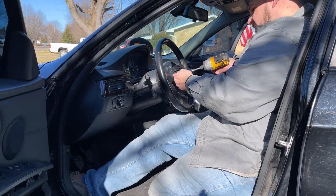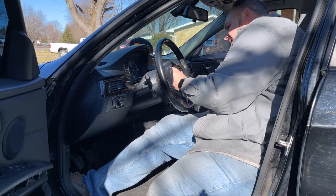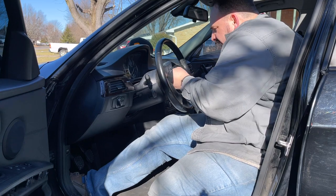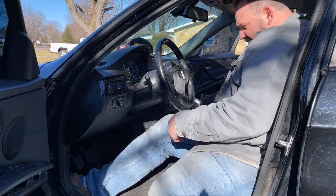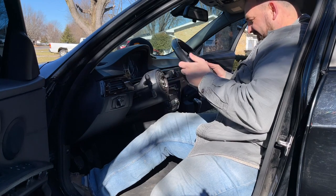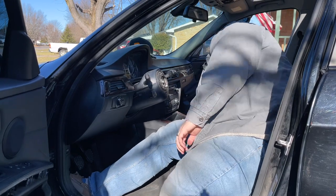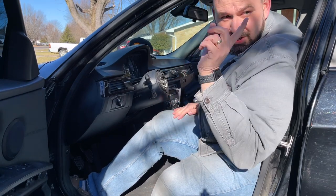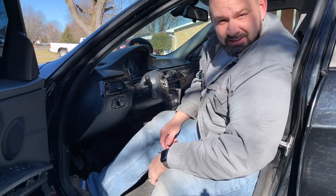All right - clock spring being unplugged. That was easy. There it is - it looks weird with that steering wheel gone. Anyway, old one's out. Let me go ahead and get the airbag popped out of the sports steering wheel, which based on my research might be a little bit trickier. I'll report back as we're getting ready to put it back in the car.